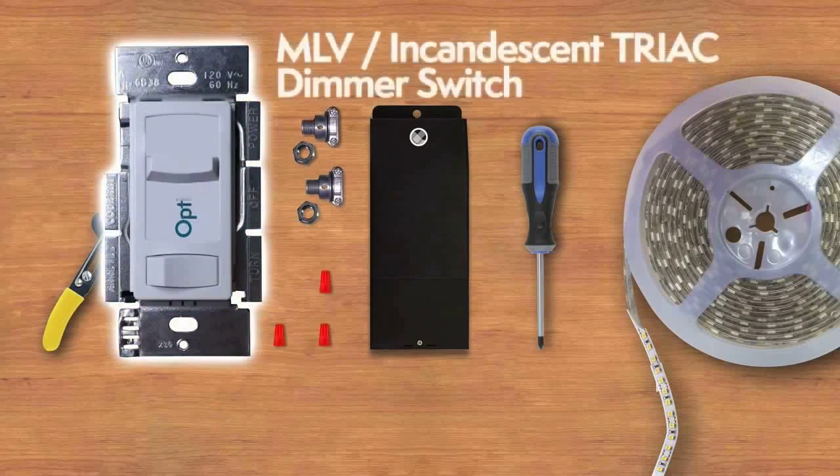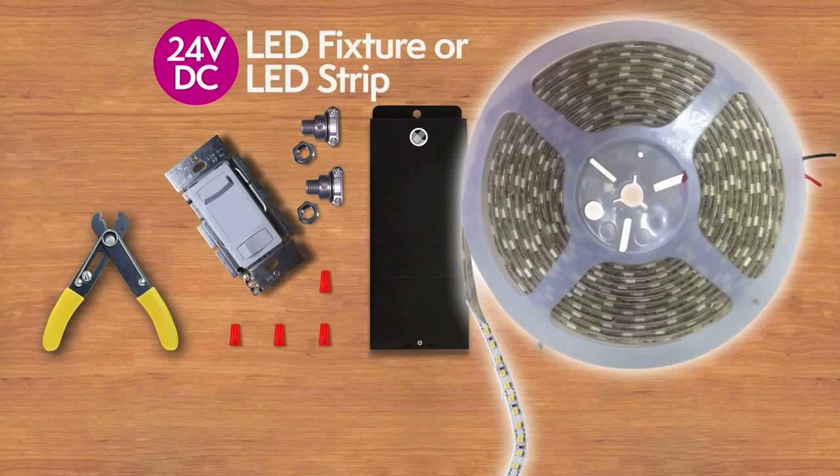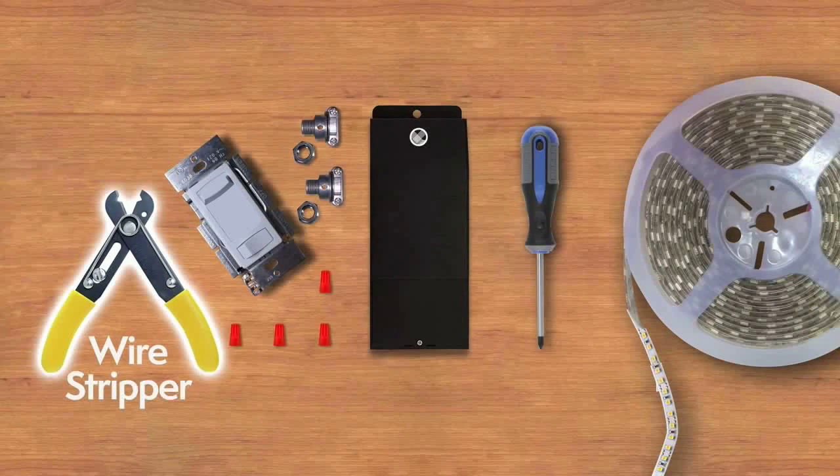An optional MLV Incandescent Triac Dimmer Switch, a 24 VDC LED Fixture or LED Strip, a wire stripper, and a Phillips head screwdriver.